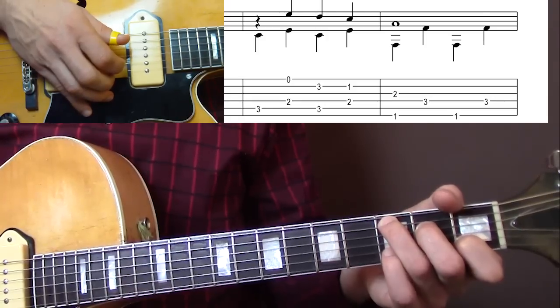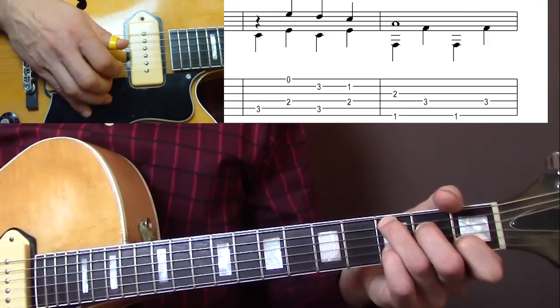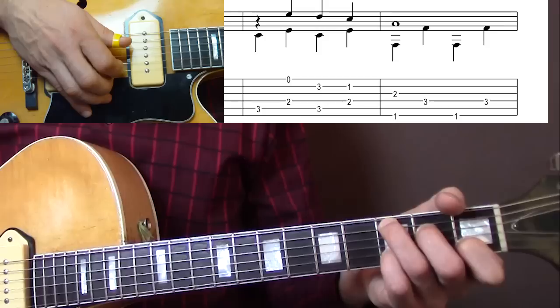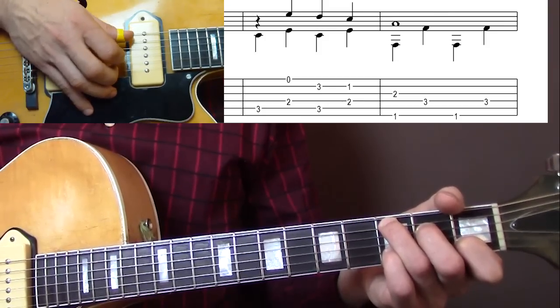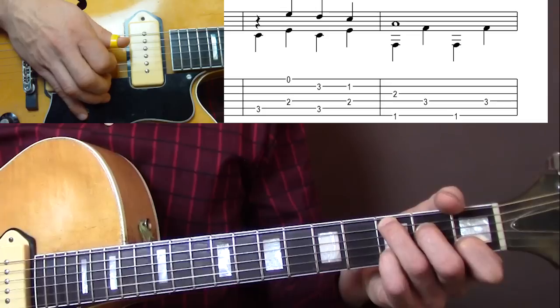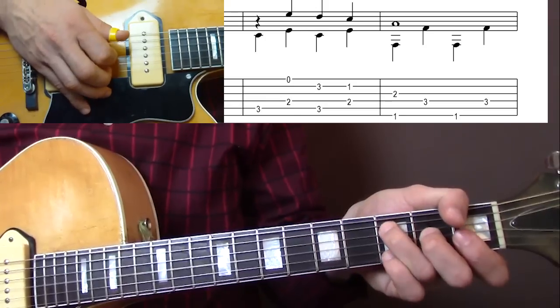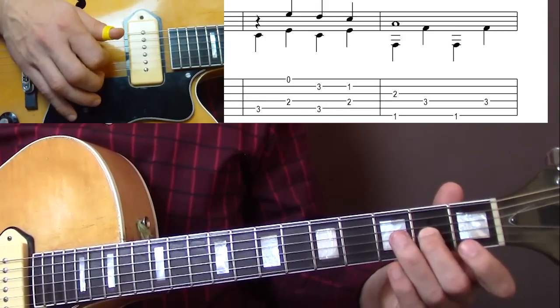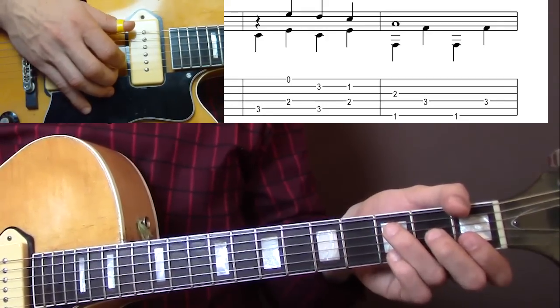You play the pinky here on the 3rd fret B string for the melody. And then you just take it off at the end of the 3rd bar. Then you change to F and you play the G string in the melody. And that's all for the 4th bar.